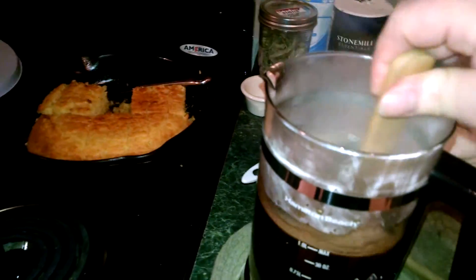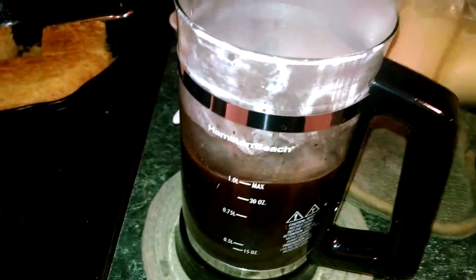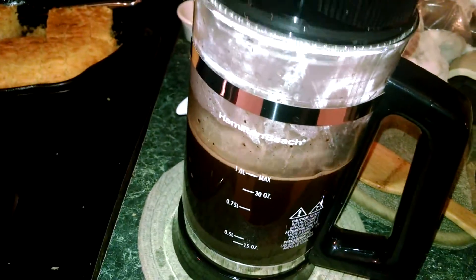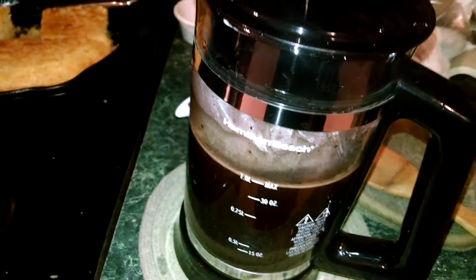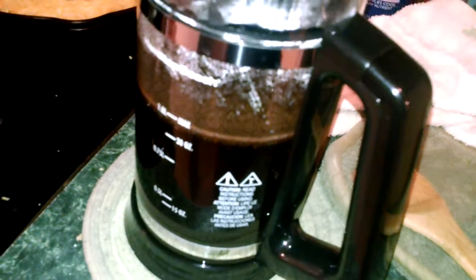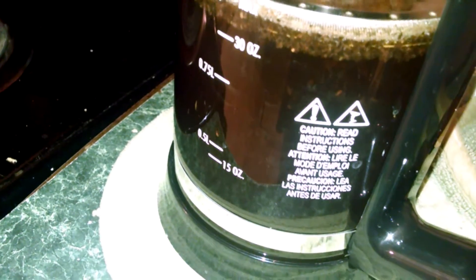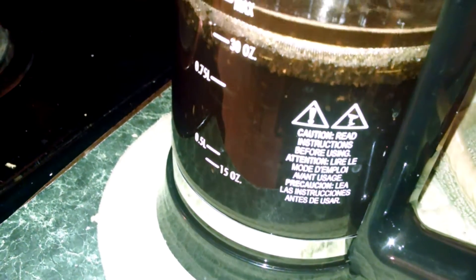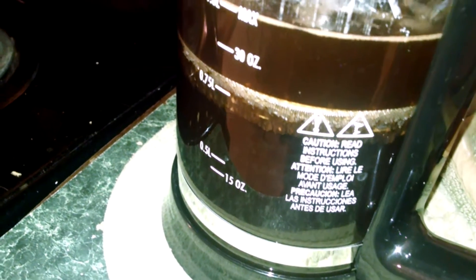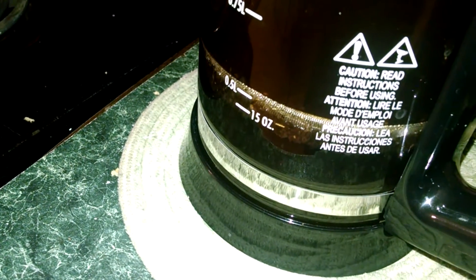My wooden spoon — and I'm stirring vigorously. Then I take the lid and set it on there for four minutes. My battery died on my phone, sorry. So I let it sit for actually longer than four minutes because I was waiting for my battery to charge. Now you press the plunger down slowly, and the coffee grounds stay underneath the little platform thing down there — that's a technical term by the way.